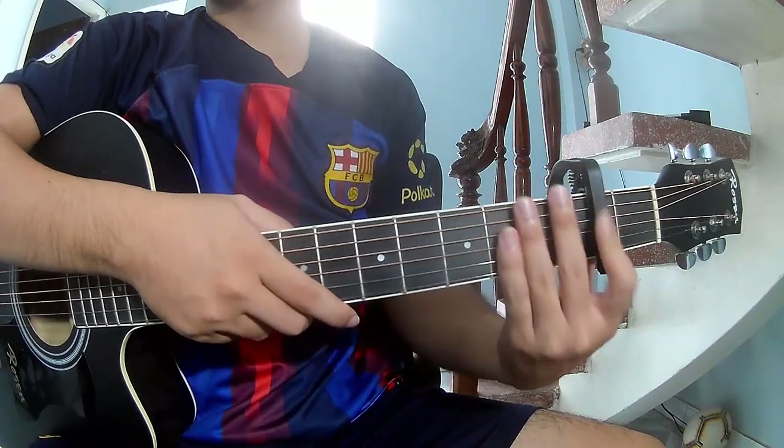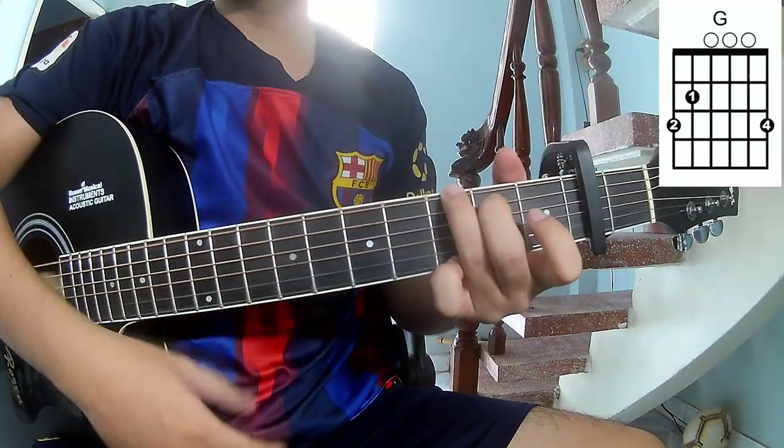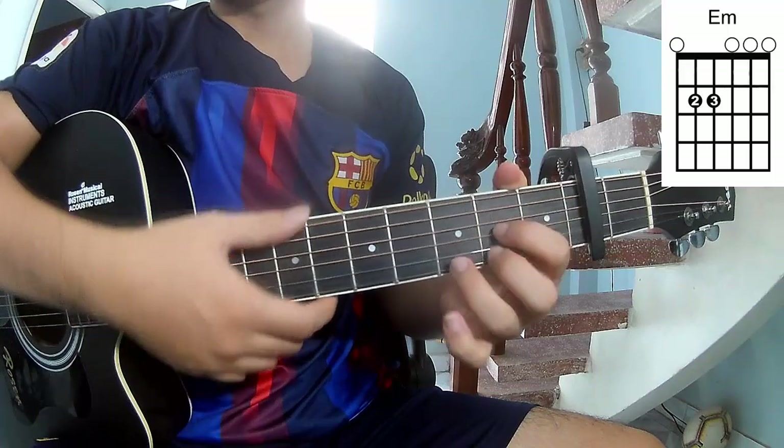Use a capo in the 2nd fret. The chords to this song are C, G, Em, Am, and D.